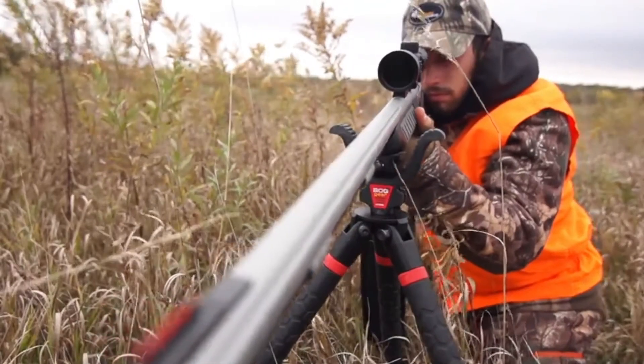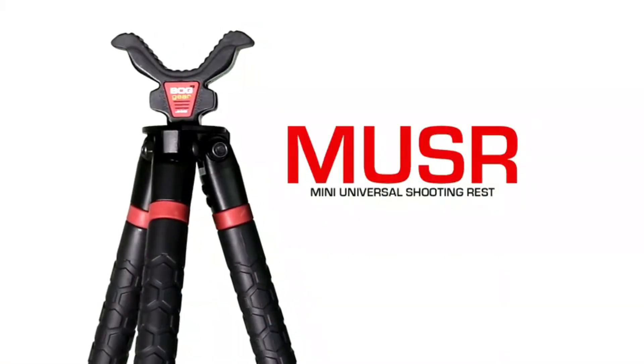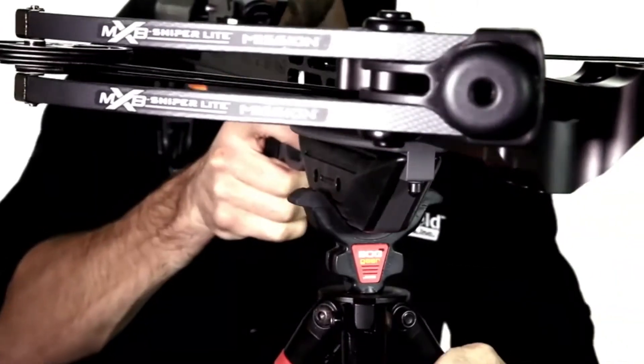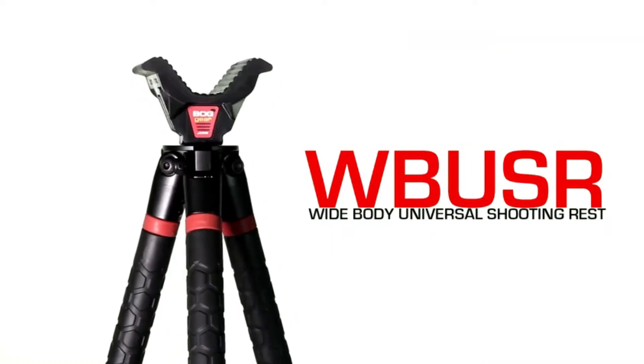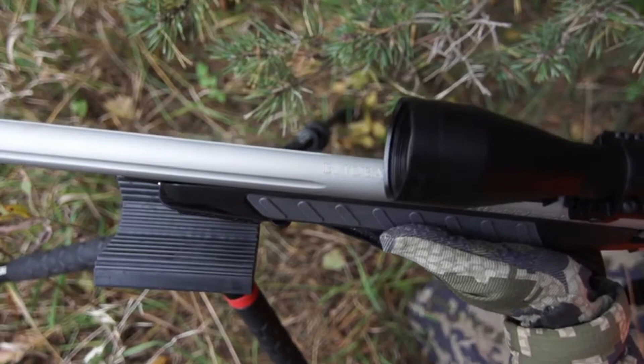The Universal Shooting Rest comes standard with all Bog Pod shooting platforms and provides full 360-degree accuracy. The Mini Universal Shooting Rest is a shorter, more low-profile rest, ideal for crossbows by providing extra clearance from the string. The Wide Body Shooting Rest is longer and wider to provide maximum support and stability for confidence in those long-range shots.